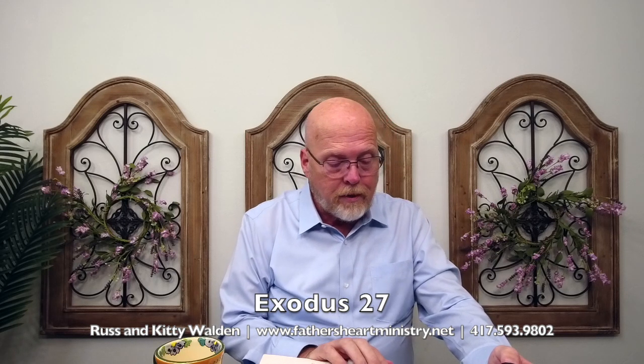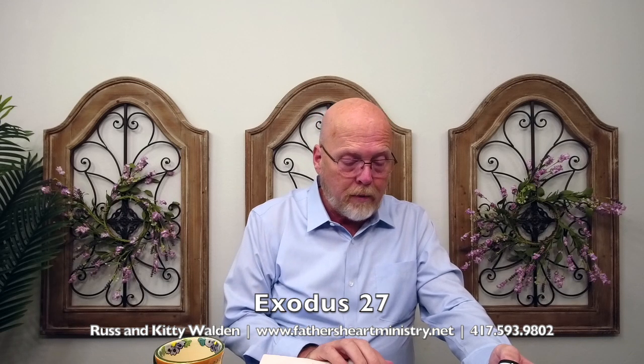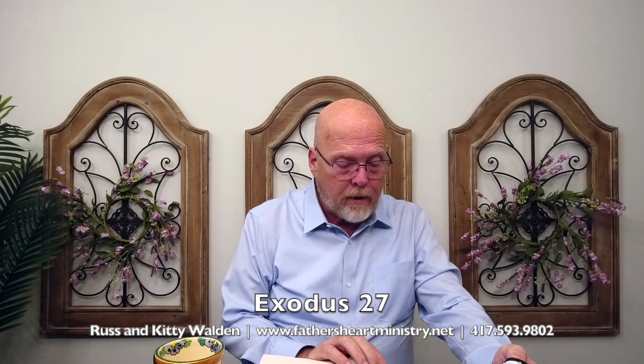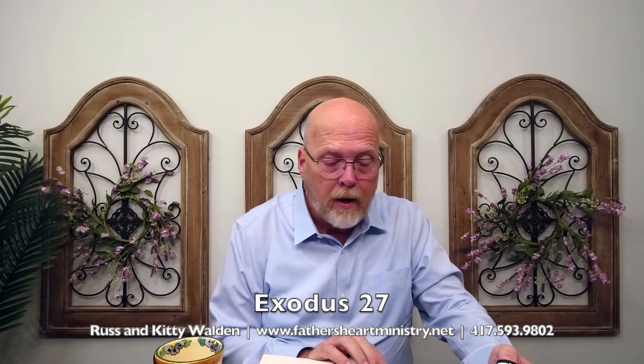The length of the court shall be a hundred cubits and the breadth fifty everywhere, and the height five — represents grace — fifty represents jubilee. And all the vessels of the tabernacle, verse 19, and all the service thereof, and all the pins thereof, and all the pins of the court shall be of brass. And you shall command the children of Israel that they bring pure olive oil, beaten for the light, to cause the lamp to burn always in the tabernacle of the congregation without the veil, which was before the testimony. Aaron and his sons shall order it from evening to morning before the Lord, and it shall be a statute forever in their generations on behalf of the children of Israel. All of that is capped off with the preparation of the anointing oil — the oil represents the anointing of the Holy Ghost.